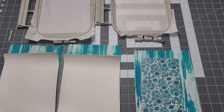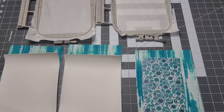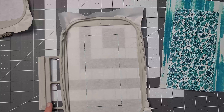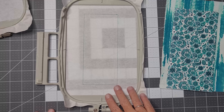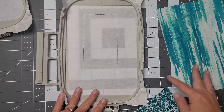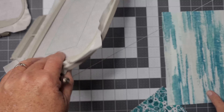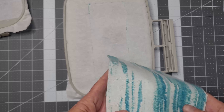I have the pocket loaded up in the machine and I'm going to run the first step, which is the placement step. I'll show you what that looks like in just a second. Here is your placement step for your pocket. What you want to take is your lining for your pocket — flip your hoop over to the back side and go ahead and place it.